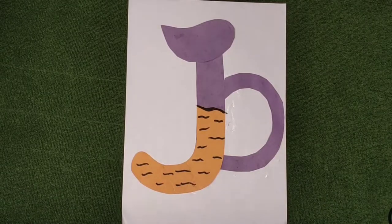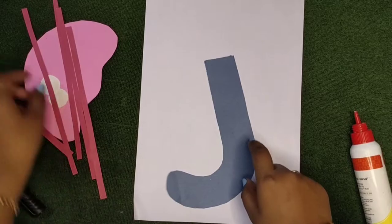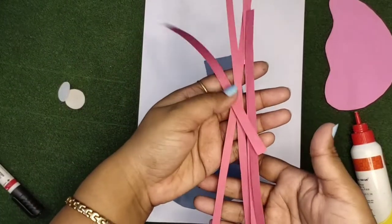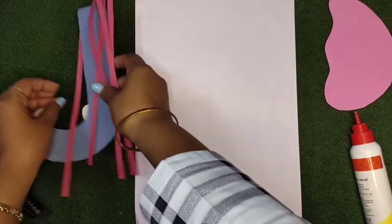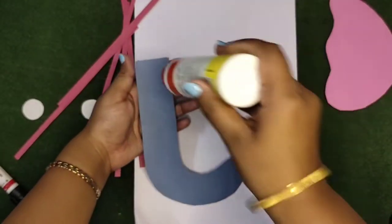Now get ready for the small j craft. First, take a white sheet and a J-shaped cutout — it looks like a bun. You will also need some stripes like this and two ball-circle-shaped cutouts. Apply the glue first on the letter J.